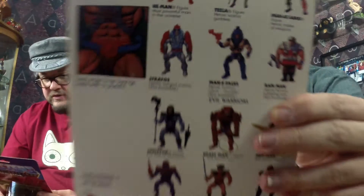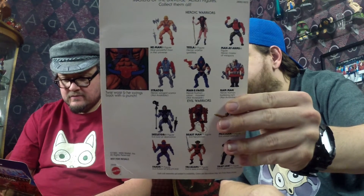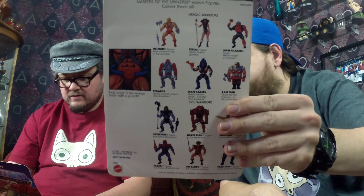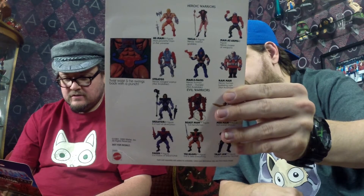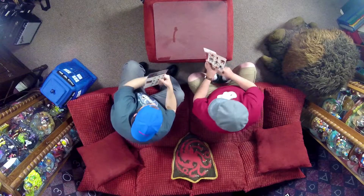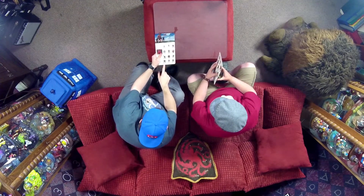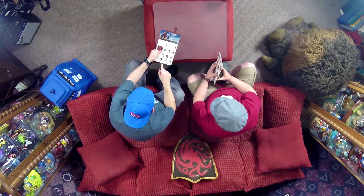They have three actual good guys — He-Man, Teela the warrior goddess, and Man-At-Arms. They've redone six villains and they do have a Faker on here. They've got Skeletor, Beastman, Merman, Faker, Evil Robot, and Skeletor. Some figures like Stratos and Ram Man are shown on the card but not actually available for purchase.